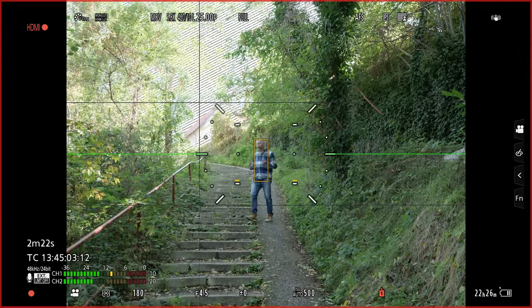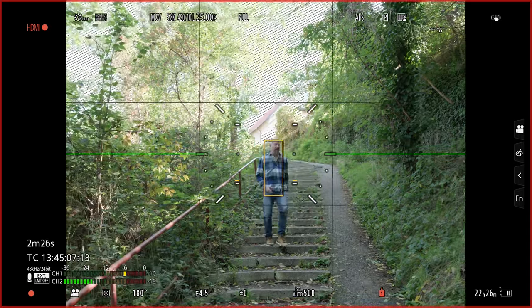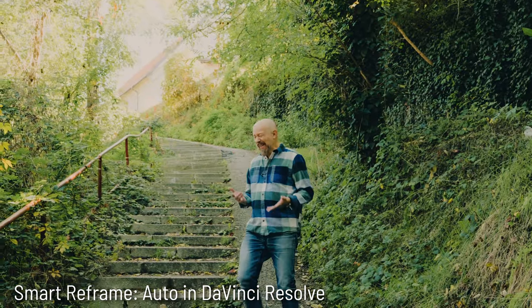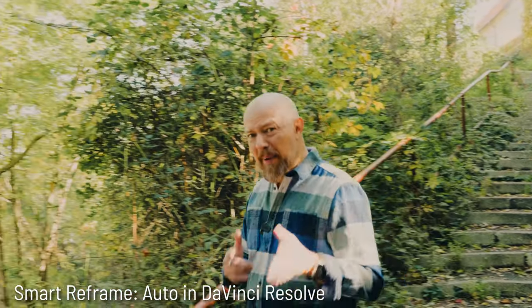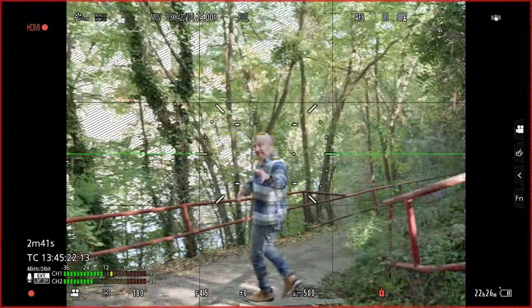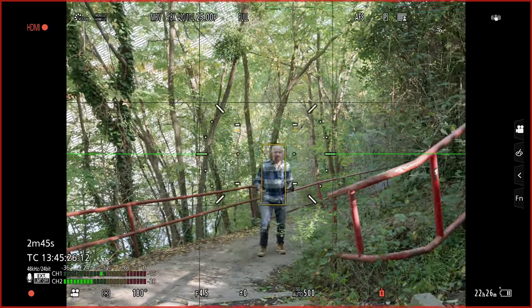Now we're taking it outside and testing in open gate. I'm going to walk around while I tell you about the sponsor, Backblaze. We all know that backup is super important, but it's also kind of boring — no one wants to think about it. But the last thing you want to think about other than backup is not being backed up. Backblaze makes backup super easy — kind of like this gimbal just following me everywhere I go. This is incredible.